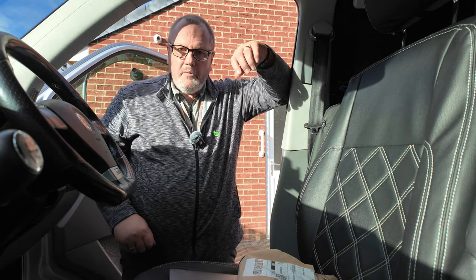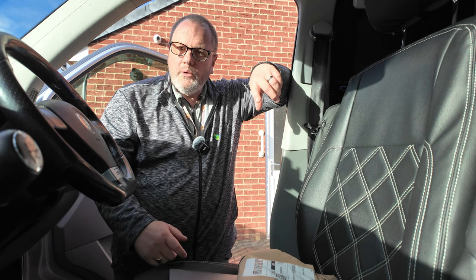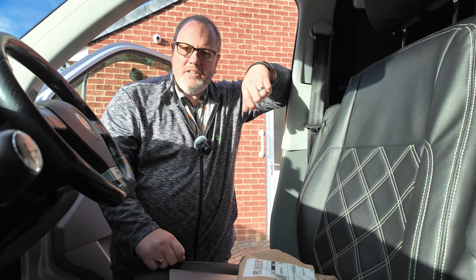Hi, and welcome to the channel. If you've been here before, welcome back. If it's your first time, stick around because today we're going to do a little unboxing of a little gadget for the van.